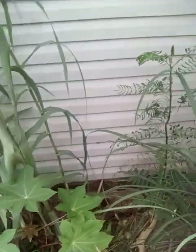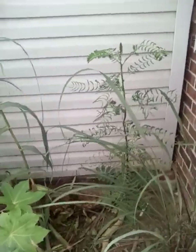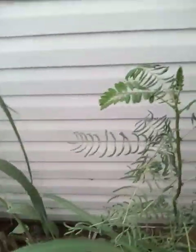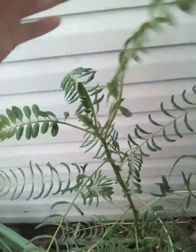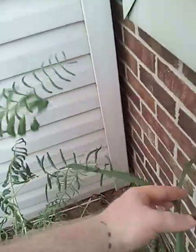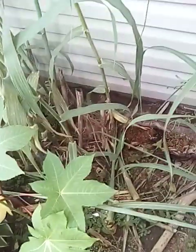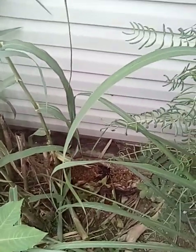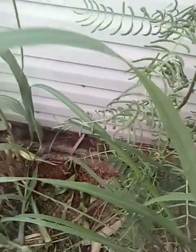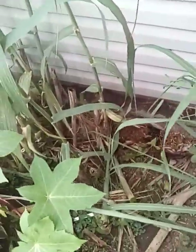My popcorn plant — I kind of had to stake it up because it just started leaning, but it's done really well here. It gave out some weird leaves, now it looks like it's giving out normal leaves again. I don't know, maybe it was just too much water — in fact I probably should water it again. My fern down there is not looking the best.